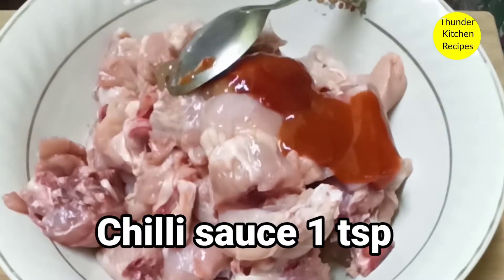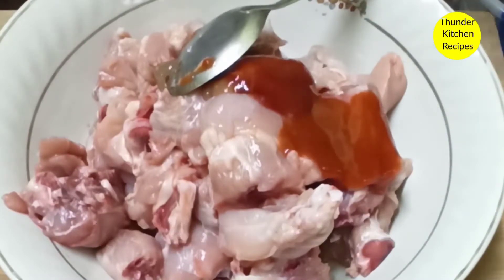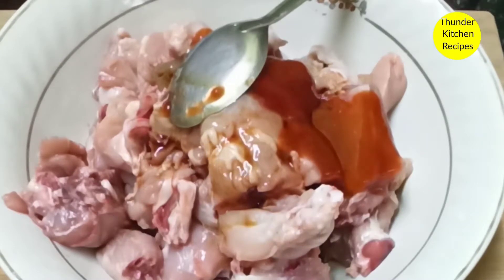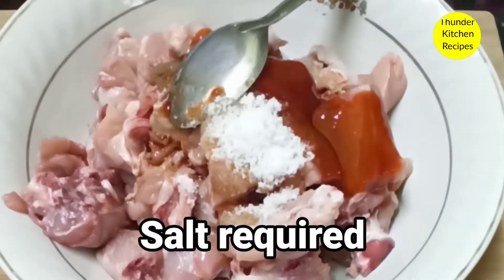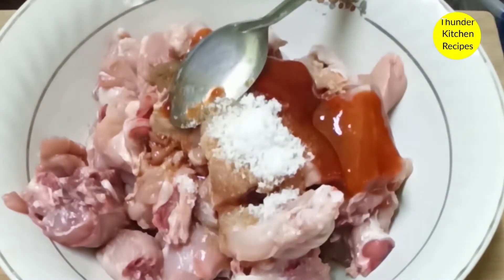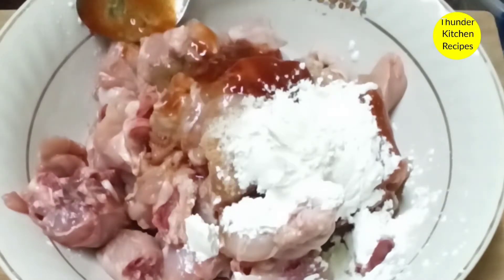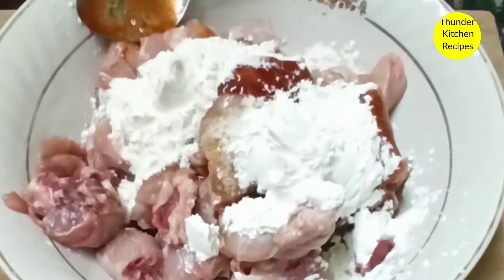1 teaspoon of chili sauce. 1 teaspoon of soy sauce. 2 teaspoons of corn flour. 1 teaspoon of maida. 1 teaspoon of pepper powder.